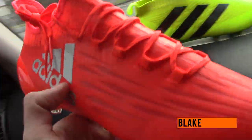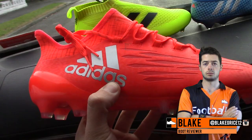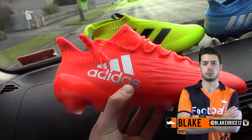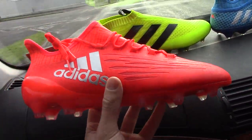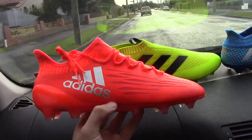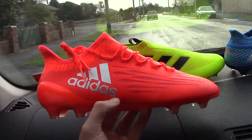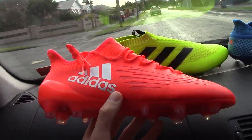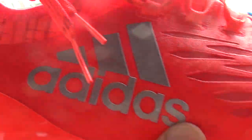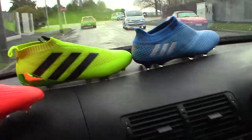The first boot we'll talk about is the X16.1. This is a popular boot by Adidas Football, headlined by the likes of David Silva and Alvaro Morata for Spain. They did wear the Mercury pack additions at the Euros. Overall, I think this is the best colourway of the Speed of Light pack. The Pure Chaos has a really nice solar red design as well, and the Adidas logo there just shimmering in that nice little silver colour. A very solid pack by Adidas Football.